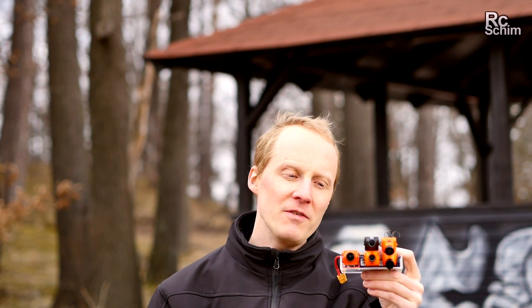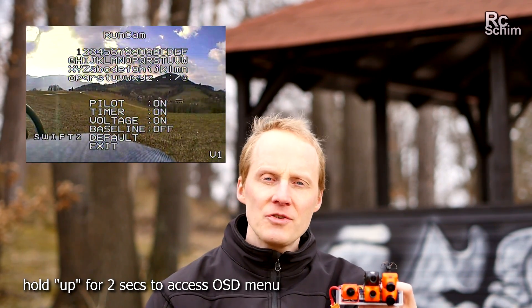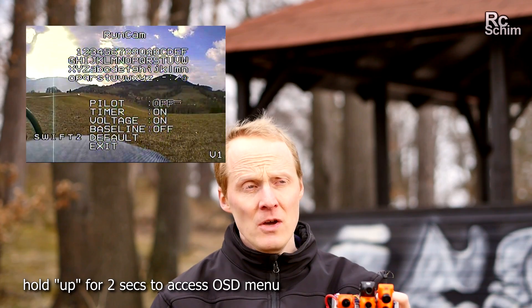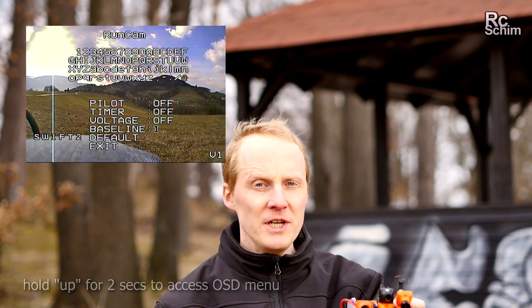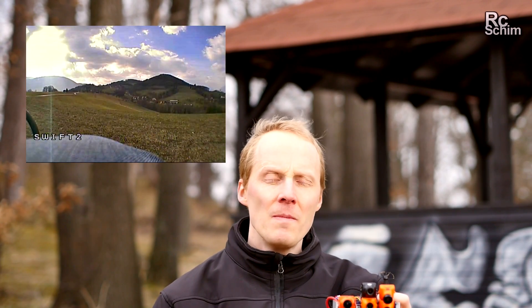I just found out about the OSD settings of the newer cams — it's the same for the Foxeer and the Runcam. By holding the up arrow for two seconds, you can control the additional OSD which displays the voltage. The voltage is either the five volts you're supplying the cam, or the voltage you get with an extra cable from your main flight battery. So that's really a nice option.